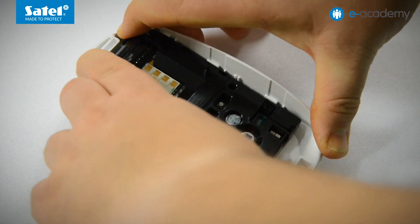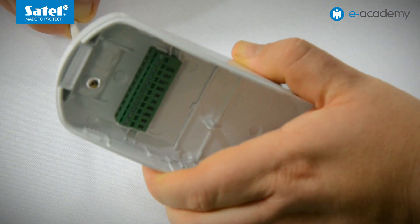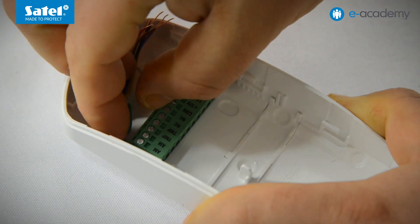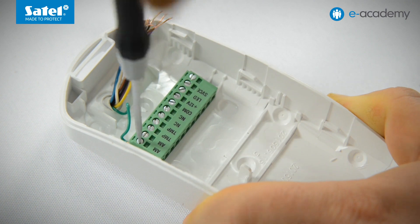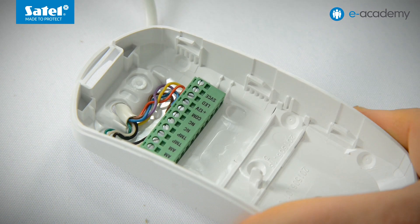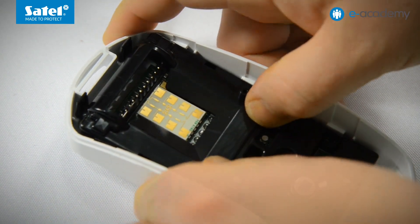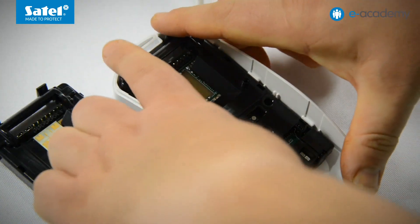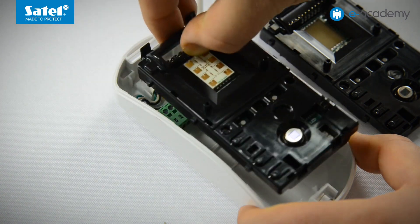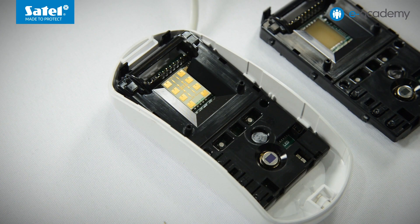Since I have already mentioned connecting the detectors, it is worth noting that the LUNA and PRO versions come with a plug-in terminal block. Thus, when connecting the wires to screw terminals, you can put the PC board aside and reduce the risk of accidentally damaging it or, for example, touching and soiling the pyro element. The plug-in terminal block also makes it possible to quickly and easily replace the detector electronics without having to disconnect the wires from screw terminals. As you can see, the electronics of a PIR detector can be replaced with that of a dual-tech detector in just a few seconds.